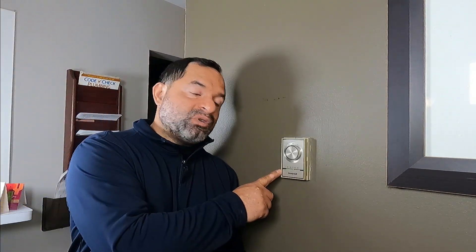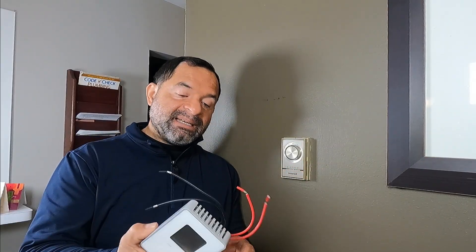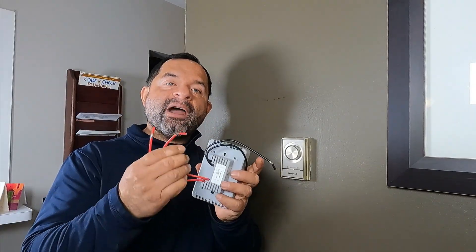Hello everybody! Today we're going to replace this thermostat. This is a mechanical thermostat and it's not working very well, and we're going to replace it with this new Cadet 4-wire 240-volt thermostat. So don't go anywhere and I'll show you how I do it.